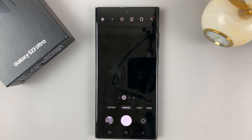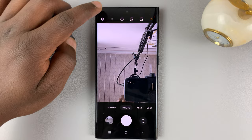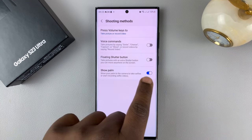On the camera app, whether you're in selfie mode or not — this is the selfie mode — what you want to do is go into settings and then go to shooting methods, tap on that, and make sure show palm is enabled.